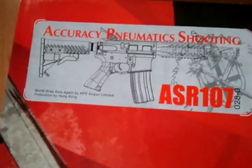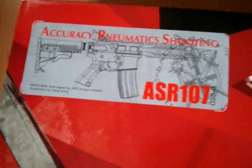The box is very nice — flashy packaging that shows they actually put a lot of time and money into it, which is nice to see from a company. This is one of their M4 series guns, a CQB — looks like the ASR 107. Here is the APS logo: Accuracy Pneumatics Shooting — pretty badass name.